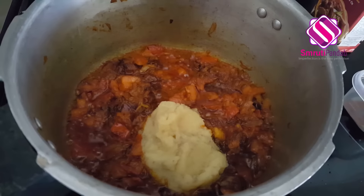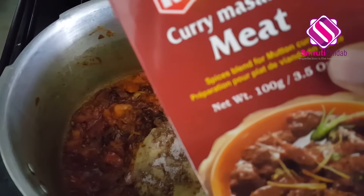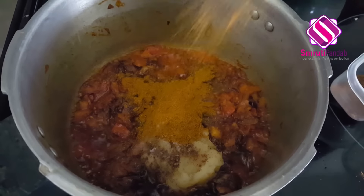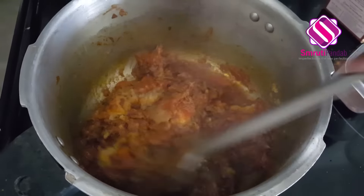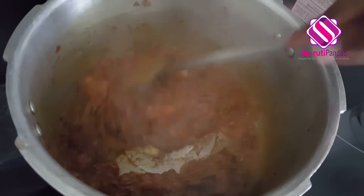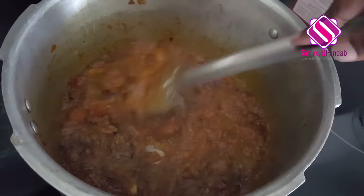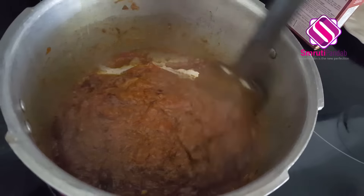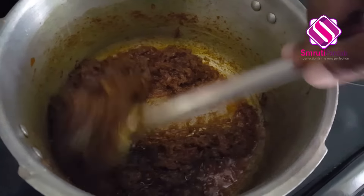It's been three minutes and the tomatoes have started to soften. Time to add the ginger garlic paste. Next goes half teaspoon of garam masala powder, salt to taste, and the mutton masala powder — around a teaspoon. Give it a good mix. To stop the masala sticking to the bottom, add around two tablespoons of water and give it a good mix.